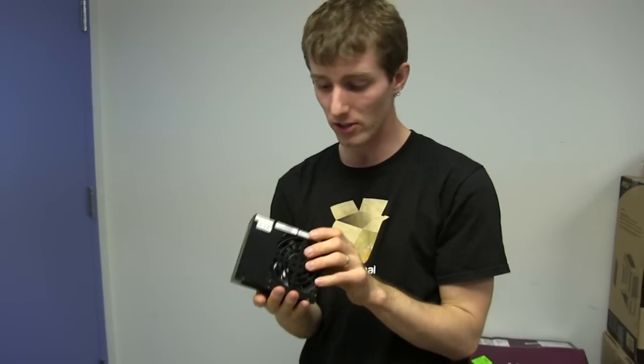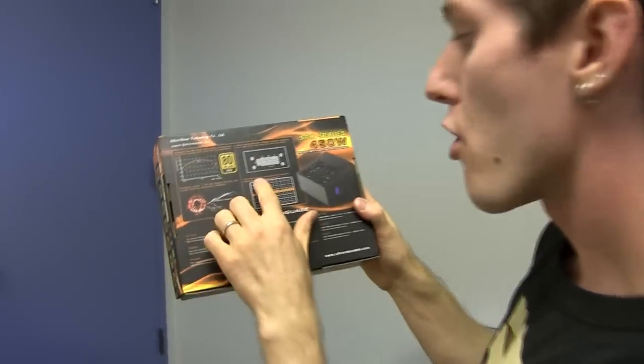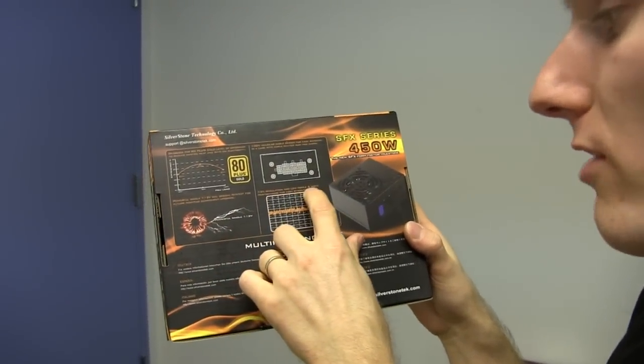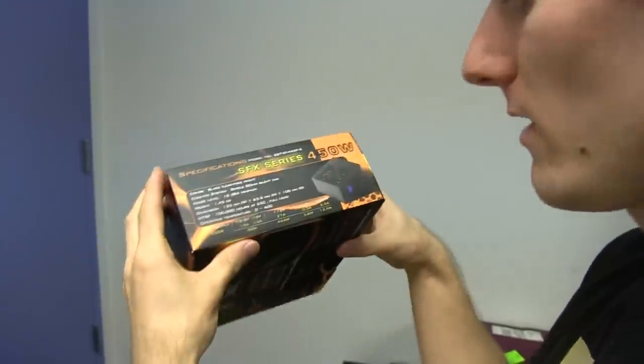If the power supply dies and you've got to swap it in, this is a lot easier than undoing it from everything, especially in those tiny cramped cases. Plus or minus 3% regulation and low ripple and noise performance for high stability. These are all good things.